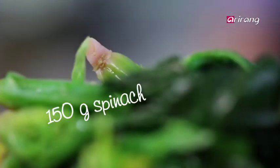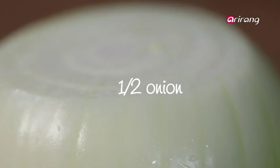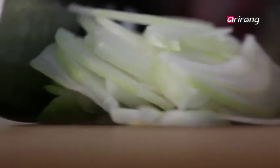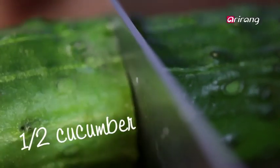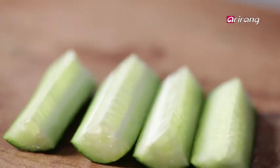Get the spinach ready as well after boiling in hot water. Jap in japchae means mix, while chae is from chesol, the Korean word for vegetables. So true to its name, just about any vegetable can be used in this dish.